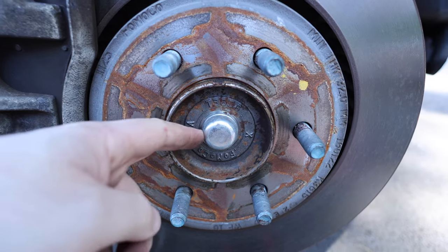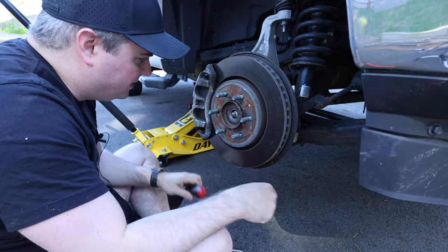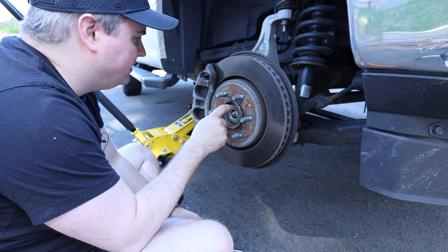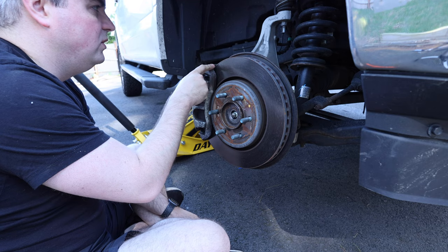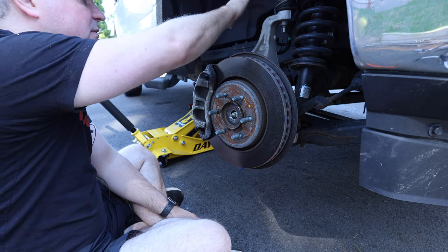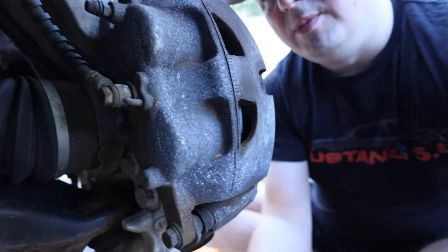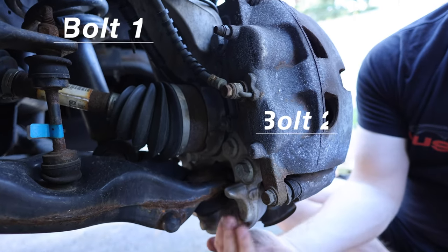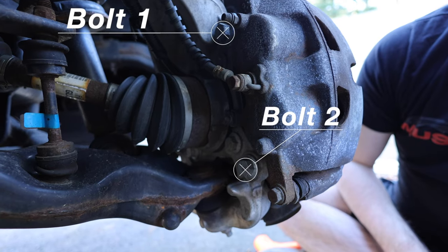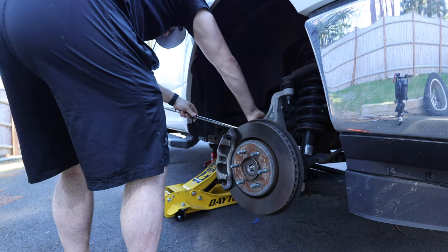Next I need to remove this cap here. You can actually pry it off — you don't need to use a hammer so you don't damage it. Now I'm going to take the nut off, but first we're going to take the caliper off. We're going to take off the two large bolts on the other side and hang it somewhere up here so that nothing gets damaged. The two bolts we're going to take off are back here — you can see they're the two larger ones on the caliper. I think they're 21 millimeter, and for this job a good breaker bar is important.